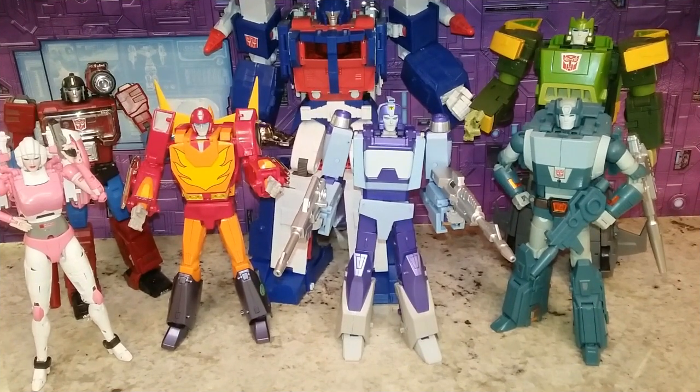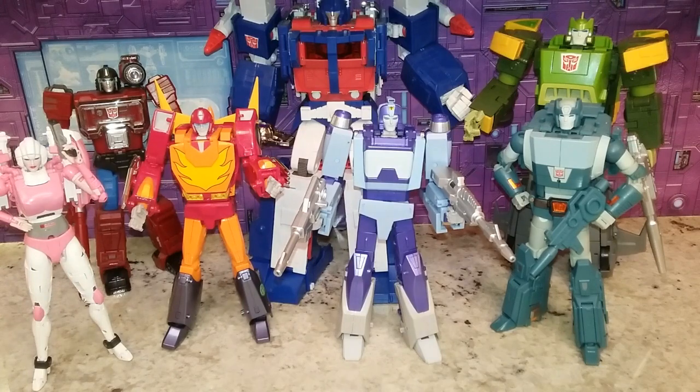Let's do some comparison shots. We'll have the F-team — the Fans Toys companions — in here. This is what he looks like with his Fans Toys companions, and then what else Fans Toys didn't make that we could fill in with, like an Ultra Magnus. I think it looks really good — it's a nice set, a nice team.